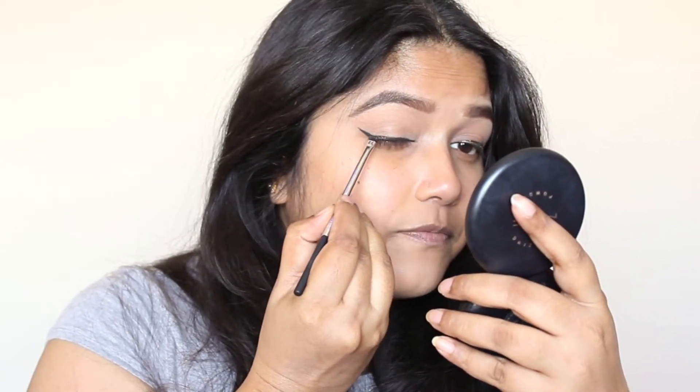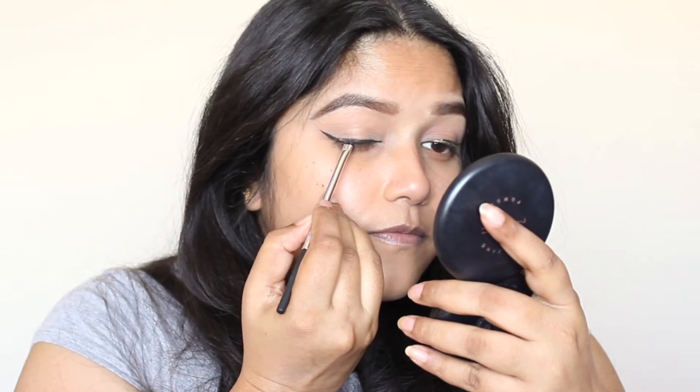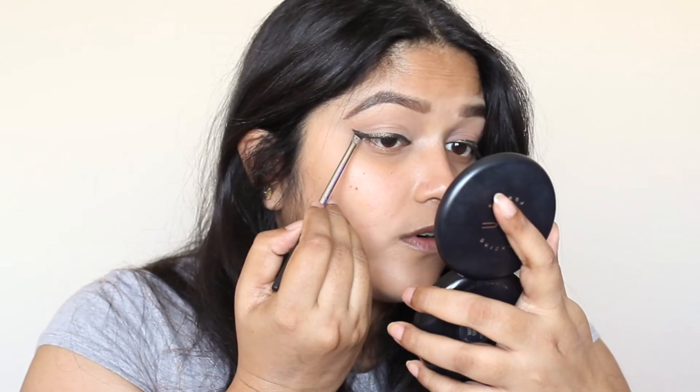On top of the liner I'm going to use this Makeup Geek eye pigment in the shade Utopia — it's a beautiful black and gold pigment. I'm going to apply it on top of the liner with a small brush. If you have glitter glue, you can apply that first and then put the pigment on top — that makes it really easy. Another option is to mix this pigment with Fix+ to get a gel eyeliner consistency and apply it over the liner. For today I'm just going to apply this pigment directly over the gel liner.